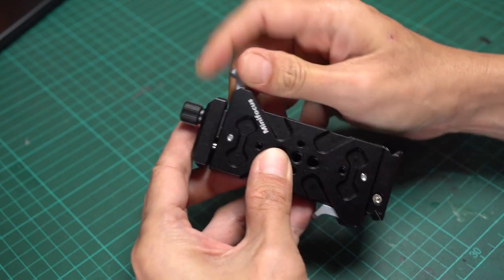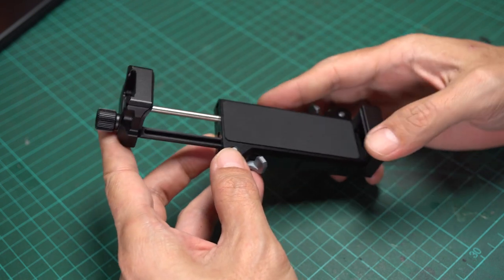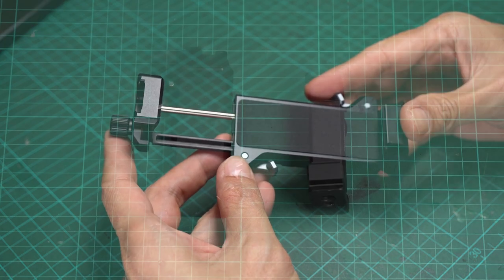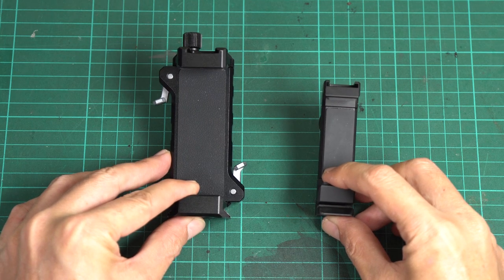When I first received it, I really liked the design and build quality. According to the manufacturer's website, the body is cast aluminum alloy. It's pretty rigid when mounting your device. The mount is really compact — as you can see, it is just a little larger when compared to the phone mount.